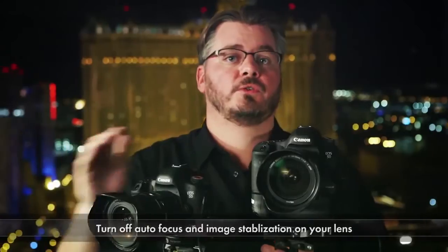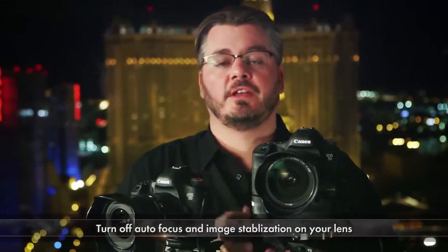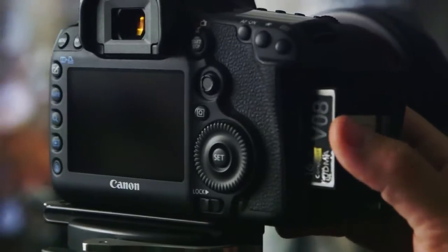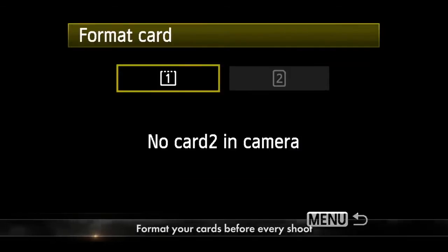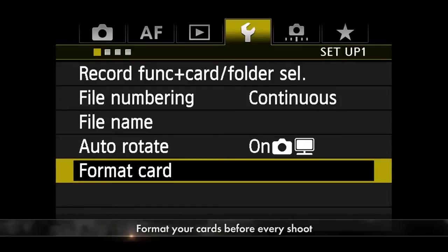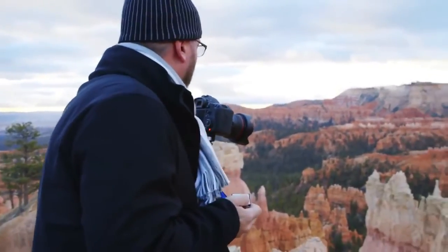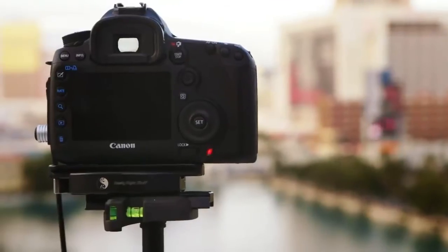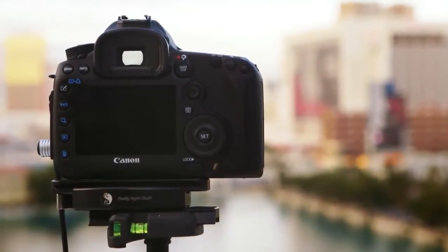I'd also recommend you turn off the auto focus setting on your lenses so the lens does not search for focus during your time-lapse — that's going to be a real problem. And if the lens has it, turn off the image stabilization. Next, insert a memory card into the camera. I always recommend you format the card before every single shoot to ensure there's no corruption and it's empty and ready to go. Always go for the biggest and fastest cards you can get — the last thing you want is to run out of space or have a card that's too slow to keep recording images fast enough.